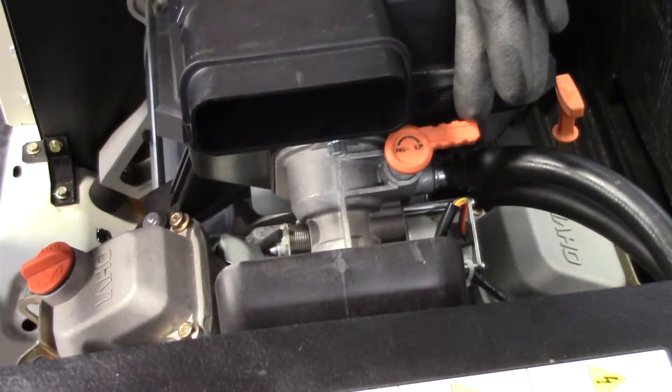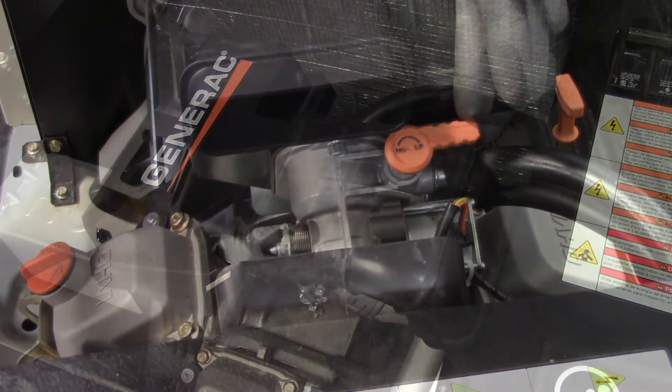The orange fuel conversion knob is located above the fuel mixer on the 11 to 22 kW units and below the fuel mixer on the 9 kW units.